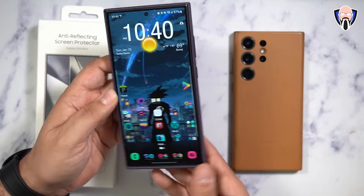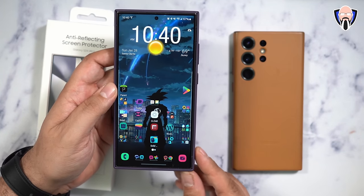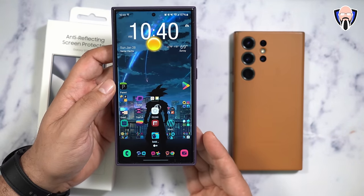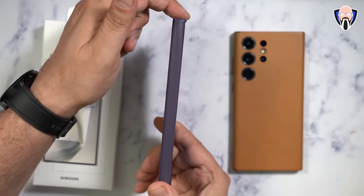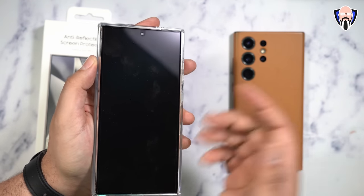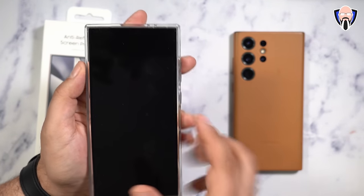The installation goes right to the edges but does not cover the entire display — it's intended to work with cases. A lot of people in the comments noted it doesn't go fully edge to edge, but it's designed to work with most cases on the market. Most cases have a raised lip on the side, which provides enough space between the case and the protector so that the case doesn't push against it. Since this is not glass, a case pressing against it could cause it to peel and damage the protection.